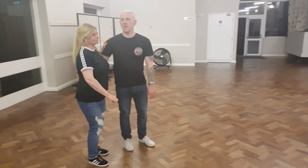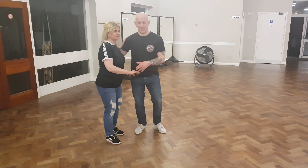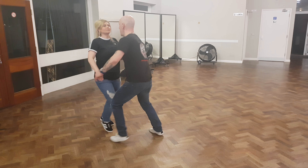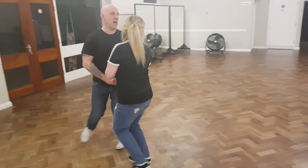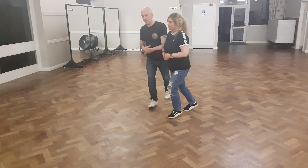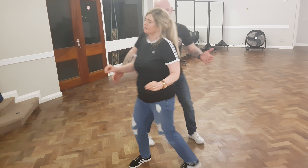And then we built that up into this Texas Tommy into some groove marks. One, two, three, five, six, seven. One, two, three, five, six, seven. One, two, three, four, five, six, step, step, rock, step, triple, triple.